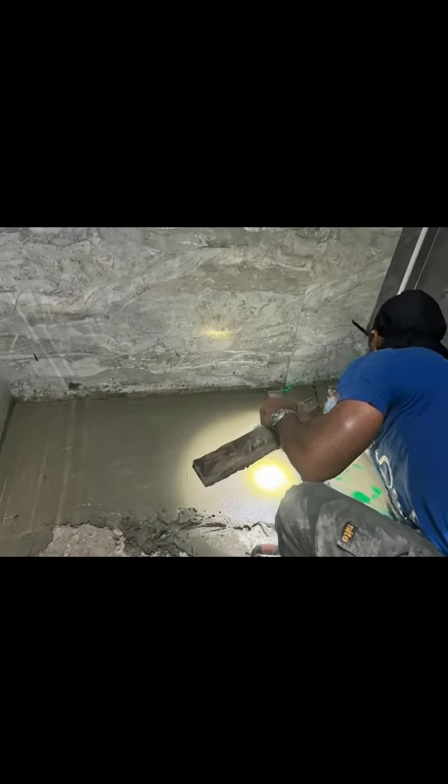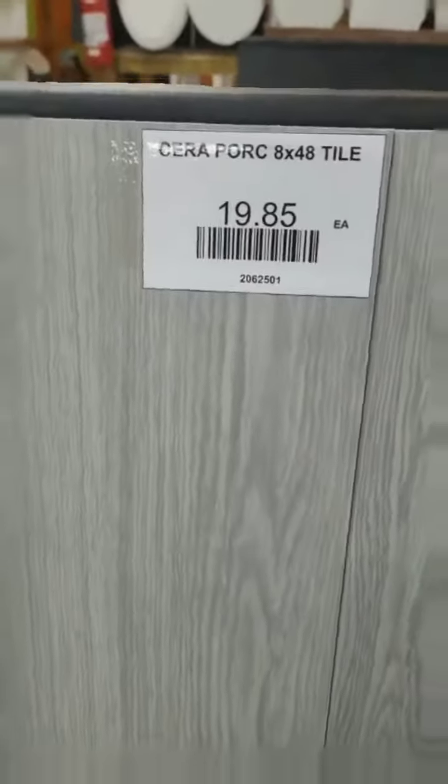I installed the linear shower drain, created the floor, and gave it that pre-slope. Braden was on the toilet — it wasn't easy. He also decided to walk in the mud. That's the price of the project.